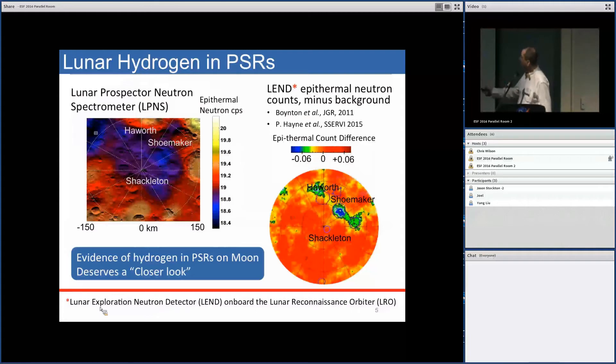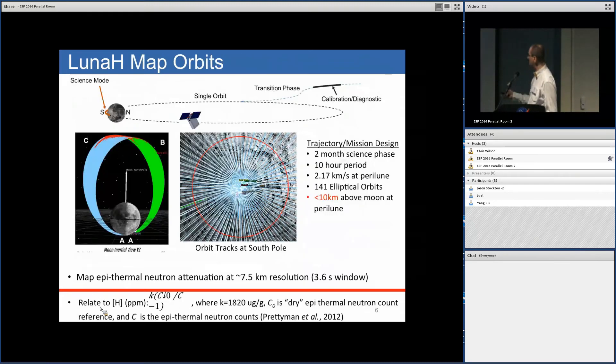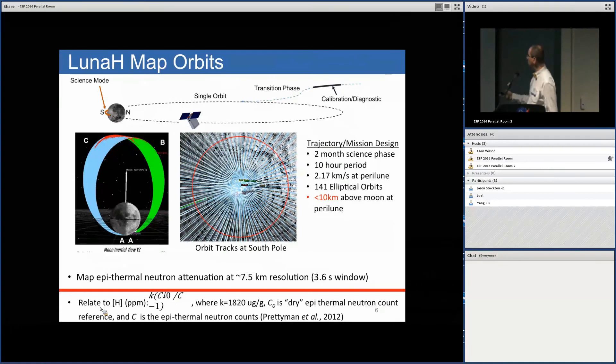Prior work from the Lunar Prospector spectrometers provides excellent data for the presence of possibly volatiles near permanently shadowed regions, but the correlation is not strong. Other neutron spectroscopy measurements also show some correlation, but there's still discrepancy between absorbed epithermal neutrons and these permanently shadowed regions.